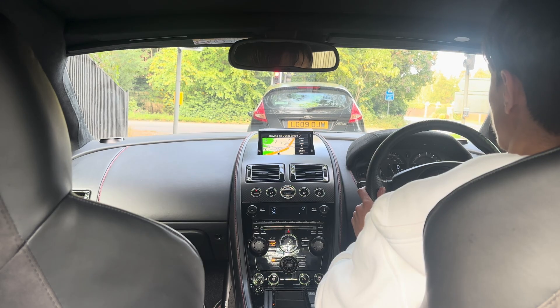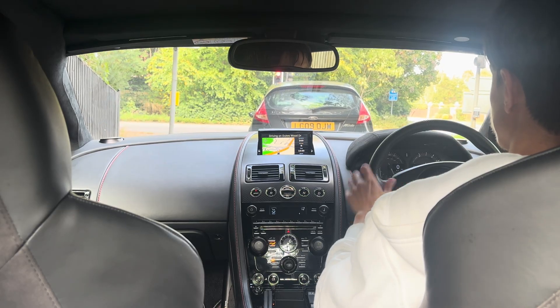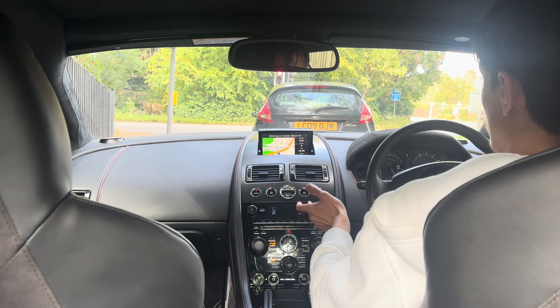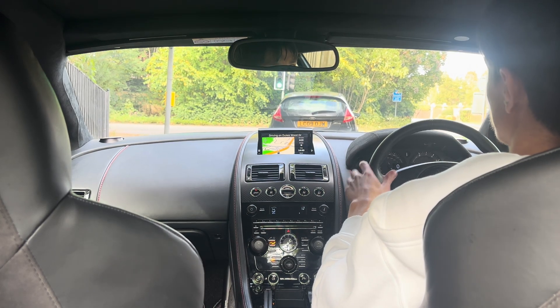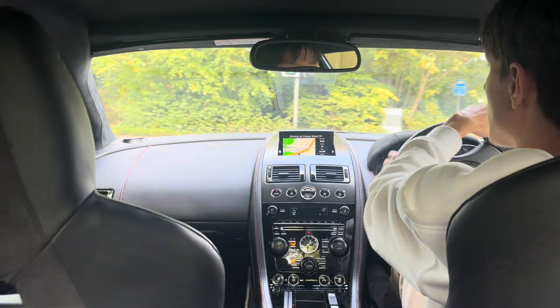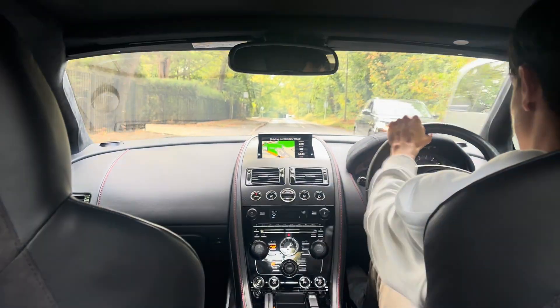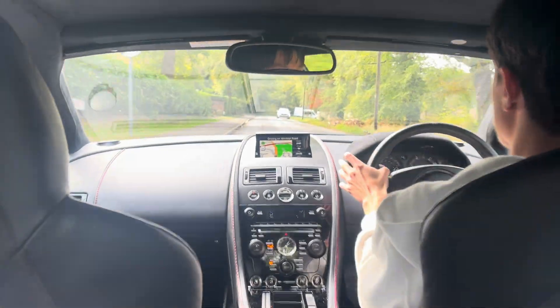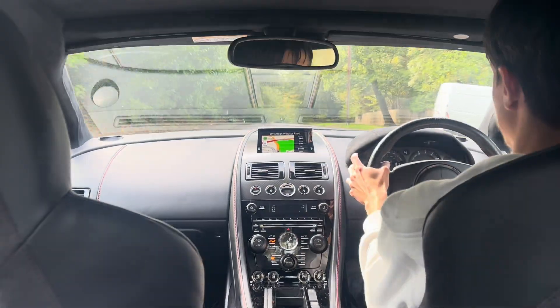It's a very interesting gearbox — you've not even got a creep function. You have to do everything yourself. You tap the accelerator and it rolls a bit, then it stops. It's literally just giving it a little bit of power. Reverse operates just like a manual — there's no clutch pedal, but the gearbox isn't doing anything; you've got to tell it what to do. You can hear a bumping noise — that's literally the clutch plate slamming onto the flywheel so quickly, doing it in rapid succession being hydraulic.